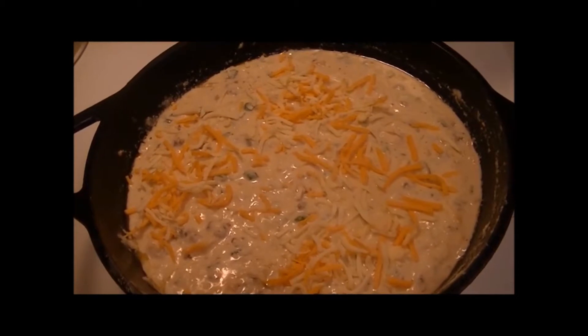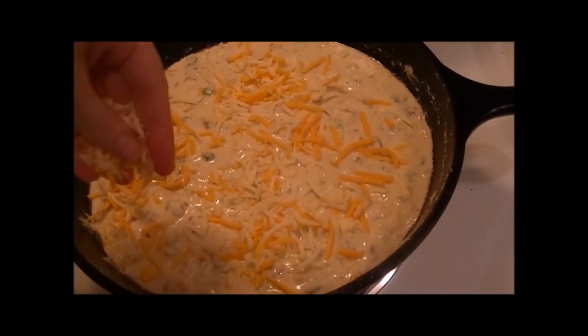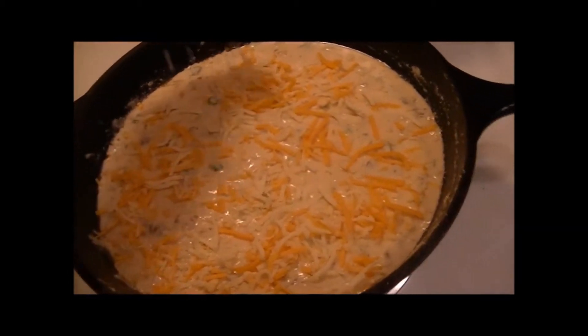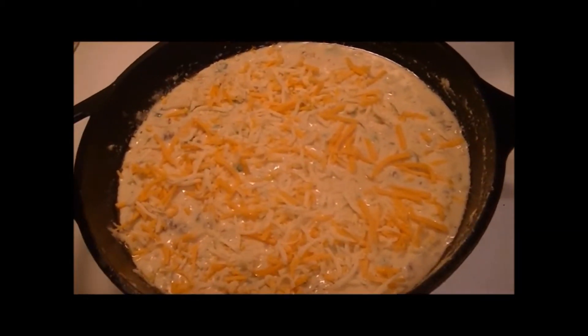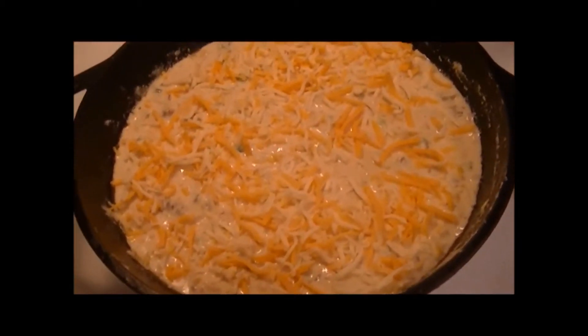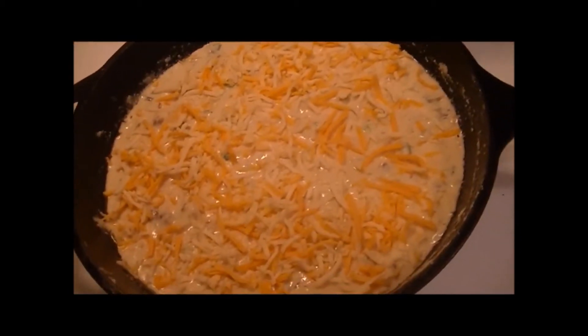It just makes it look really pretty when it's done. I really like the taste too. I think cornbread tastes better in the iron skillet — there's just something about the way that it cooks that makes it taste better. Then I'm just going to use a spoon to kind of mash that down a little bit.